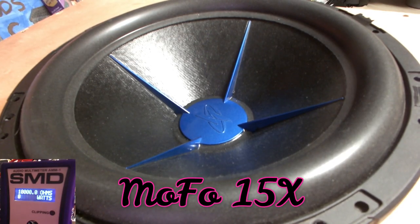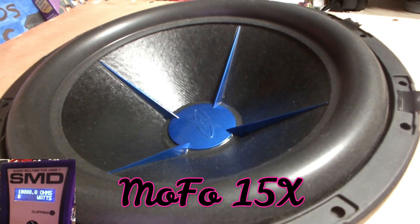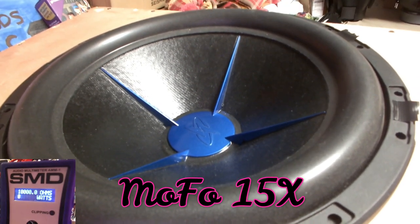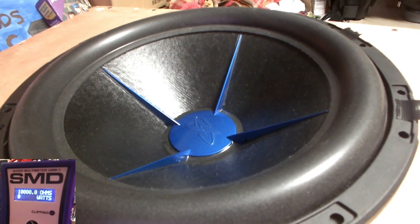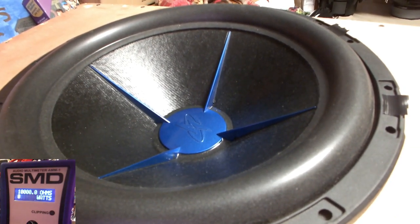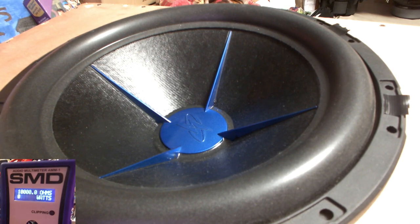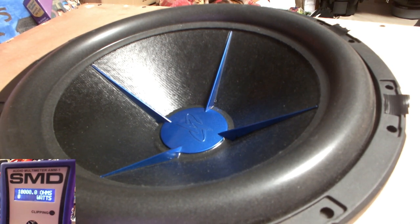All right guys, welcome back. So I have the Power Acoustic MOFO 15 — I got it in a four cubic foot box now. I'm gonna start off slow and give it some power and we'll go from there.